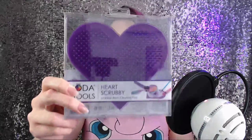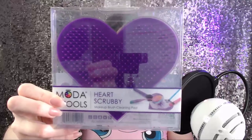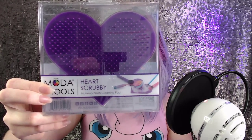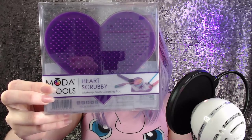The first thing I'm showing you is the heart scrubby cleaning pad. This retails for $5.99. The Moda Tools Heart Scrubby was designed to gently help remove stubborn makeup from cosmetic brushes. You just use gentle shampoo and buff the brushes into the heart shape — it fits snugly in your hand or in the sink for easy cleaning.